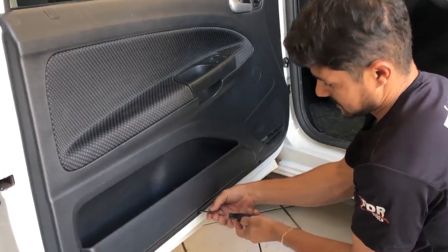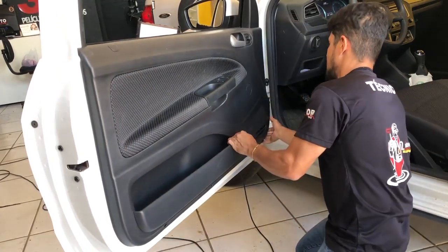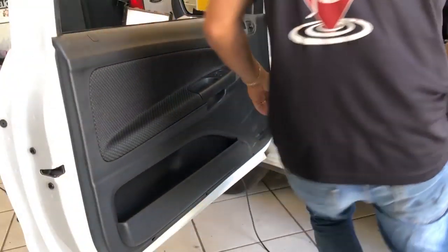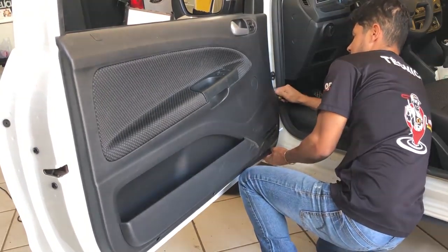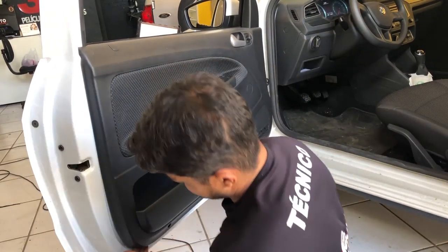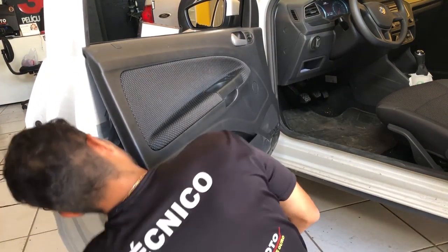O resto da porta é de encaixe — presilhas. Espátula de plástico: você pega uma, destrava a primeira, e é só ir subindo a espátula que ela vai destravar as outras. De 15 em 15 centímetros, ou de 20 em 20 centímetros, tem uma presilha. Destravou elas todas, faltou uma no meio.